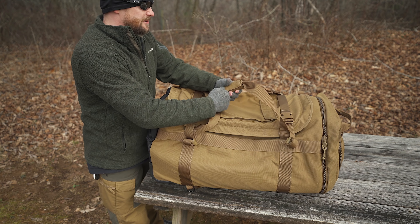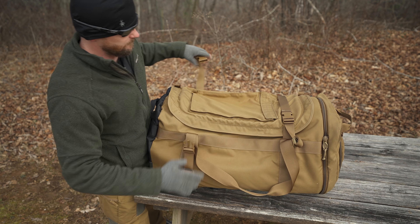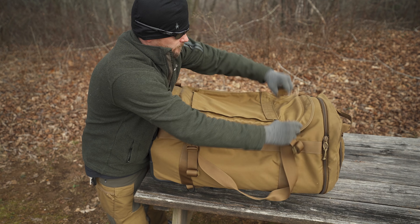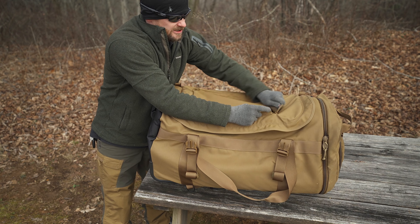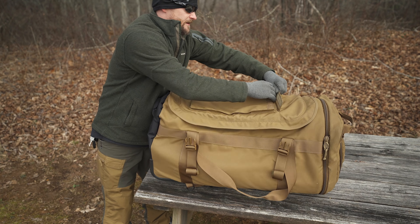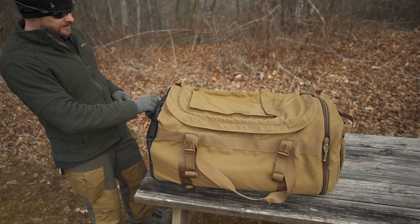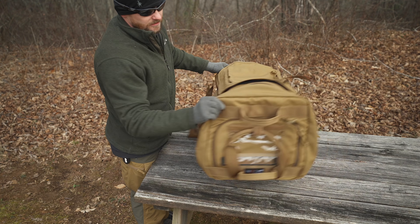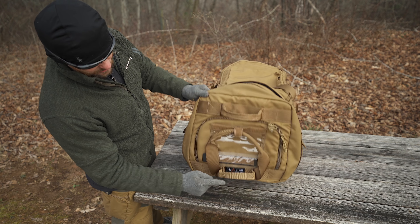You have a carry strap and compression straps. You have a document pocket right here, which is Velcroed — this offers a lot of space inside, and you could theoretically put a laptop inside as well. You have two loops for attachments and a grab handle on the bottom. On the front of the pack, you have multiple grab handles: one, two, and three.